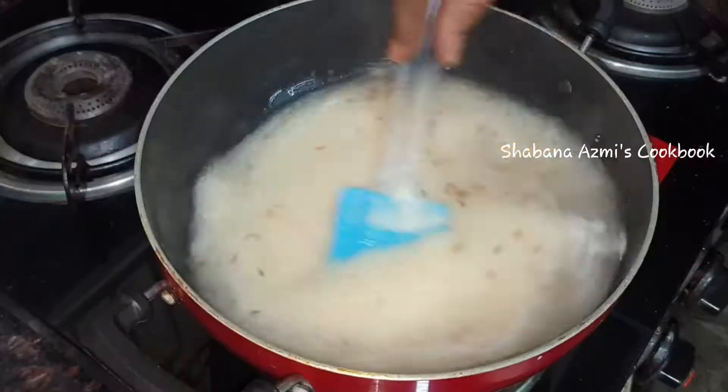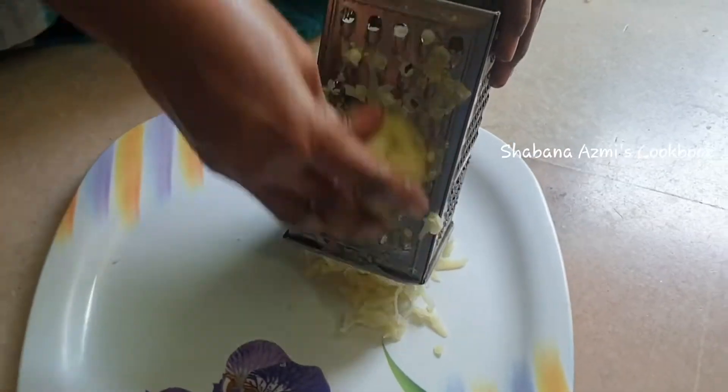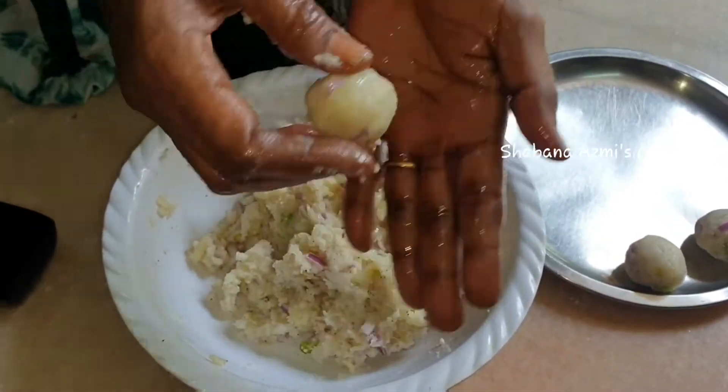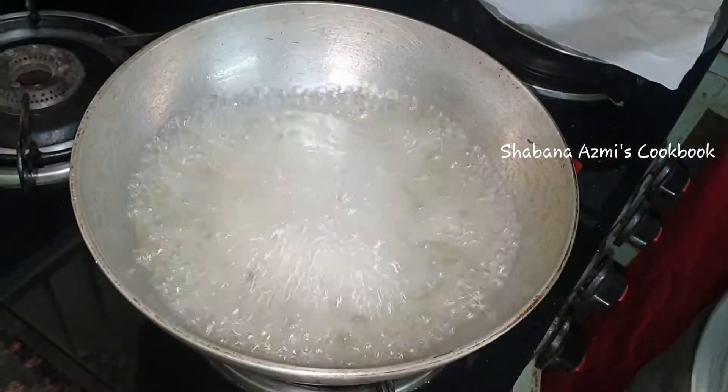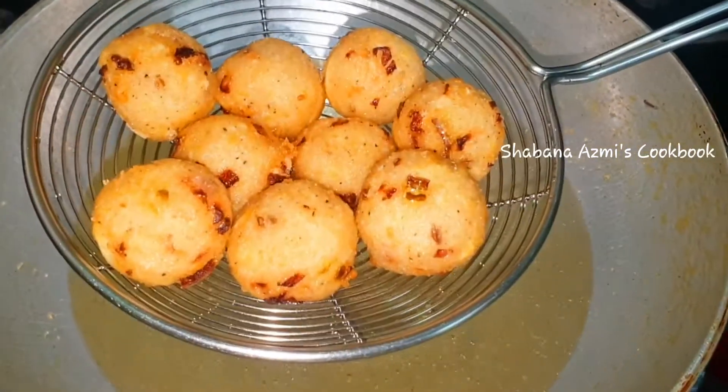Hi guys, I am Shabana. Welcome back to my channel. I am going to show you the pepper potato puffs. I will show you the outer layer crispy and soft side — it will be a very different taste. I will show you the pepper potato puffs ingredients.